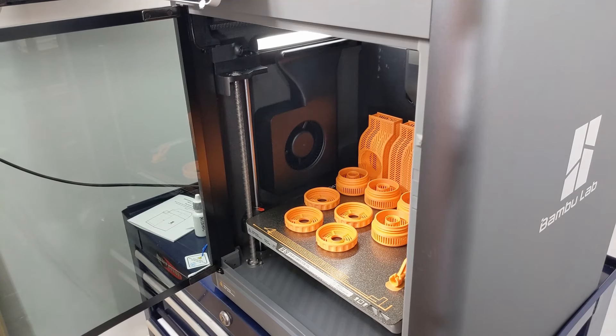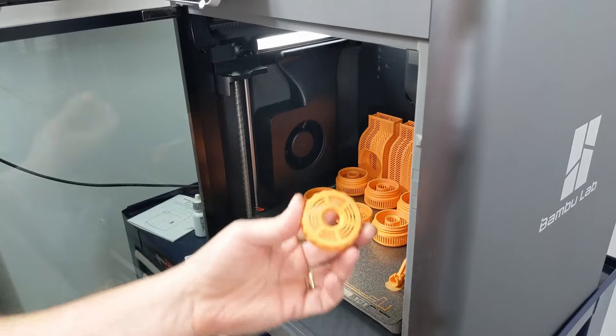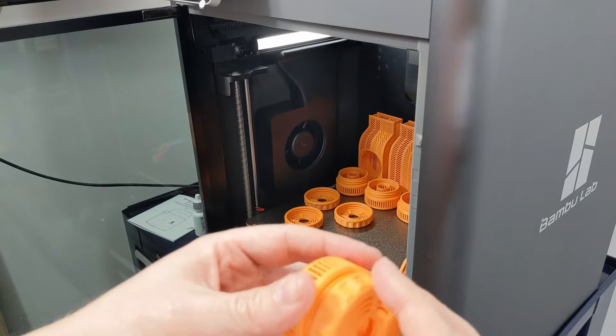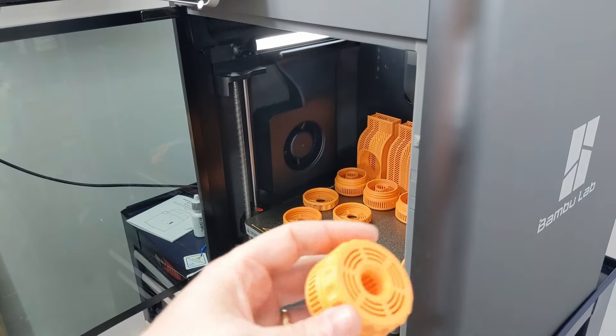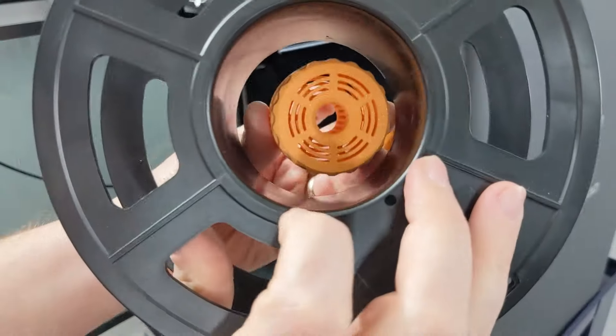These are the parts coming off. This is ABS. These are desiccant. This is not the right size for this spool, but they will go into the other spools that I have in the middle.